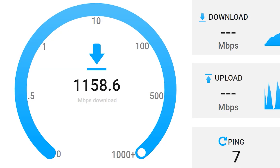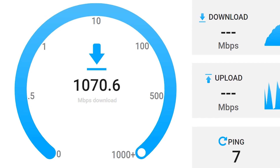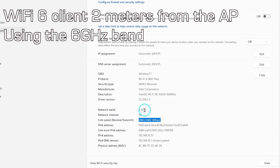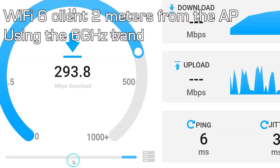Our tests let us prove that this access point performed as expected. It has a very good capacity of 128 clients per radio. However, if your clients were to connect all of them at the same time at the 6 gigahertz band, you will have a limitation of 128 clients.